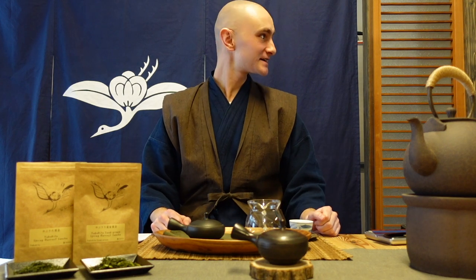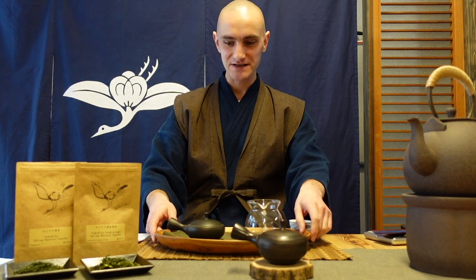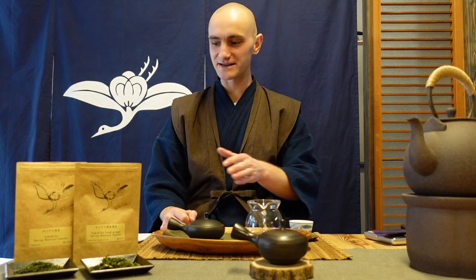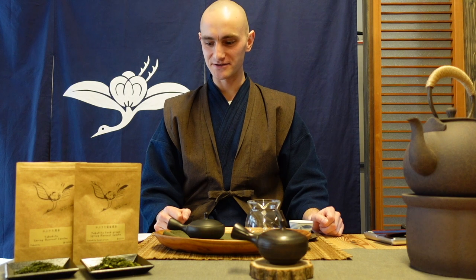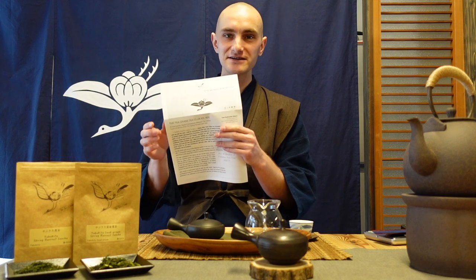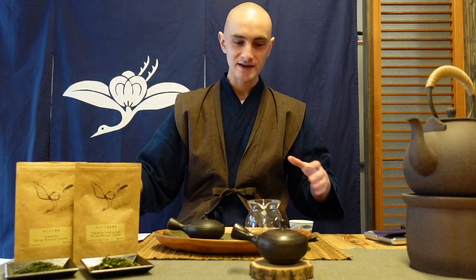Hello everyone, welcome to the Tea Crane. I'm Tia Solsin and today I am ready for another tea club tasting. Subscribers of my tea club — the Tea Crane Tea Club, available for subscription online at the Tea Crane — have received the January package. I'm going to look at the teas I've supplied in that subscription package. I especially want to share additional information via my tea club newsletter.